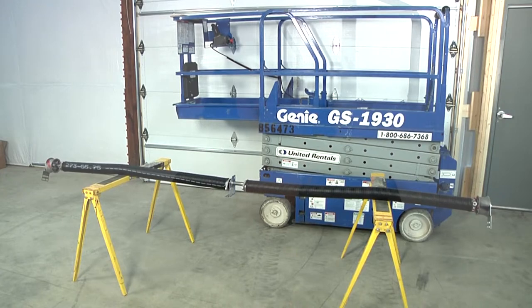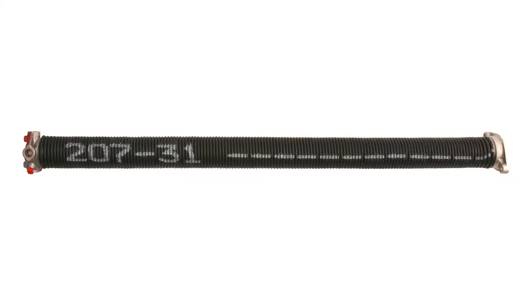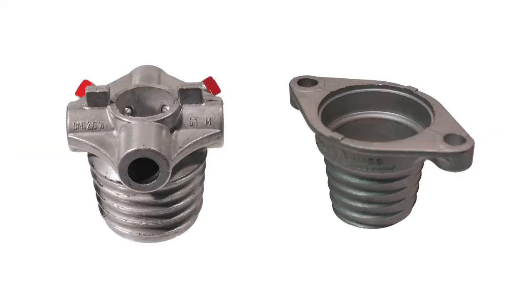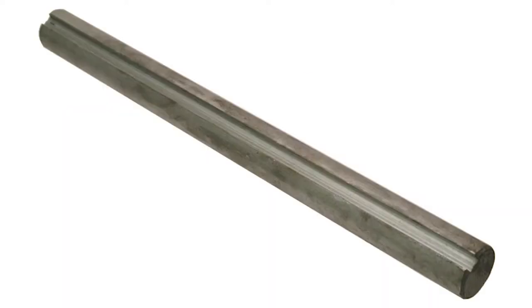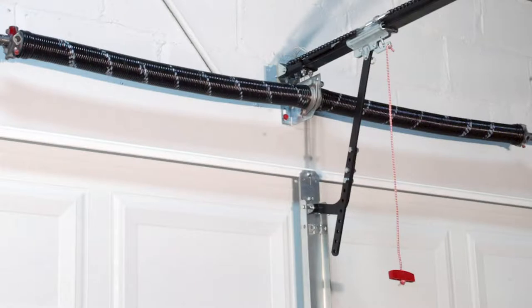The counterbalance assembly does the heavy lifting to open any garage door. Without the counterbalance, the garage door is dead weight. The main components of the counterbalance assembly are the springs, cones, shaft, center and end bearing plates, and the drums. Let's look more into each individual piece to understand their contribution to the counterbalance assembly.